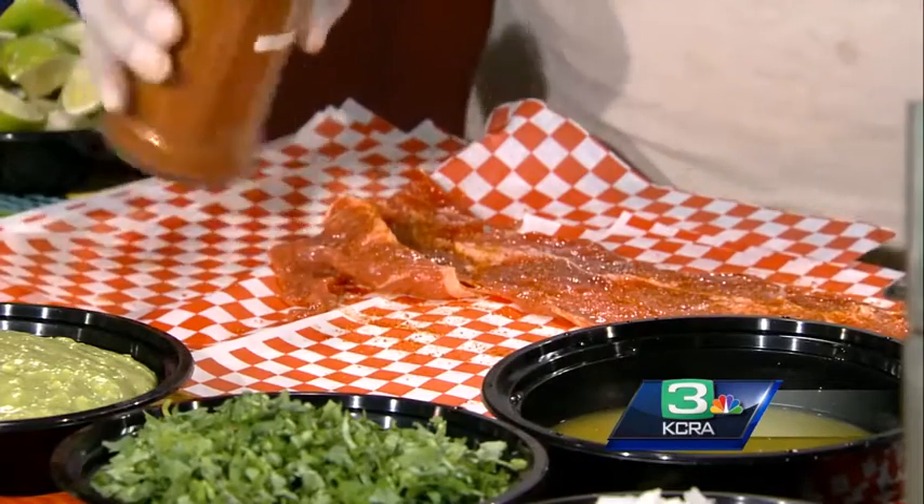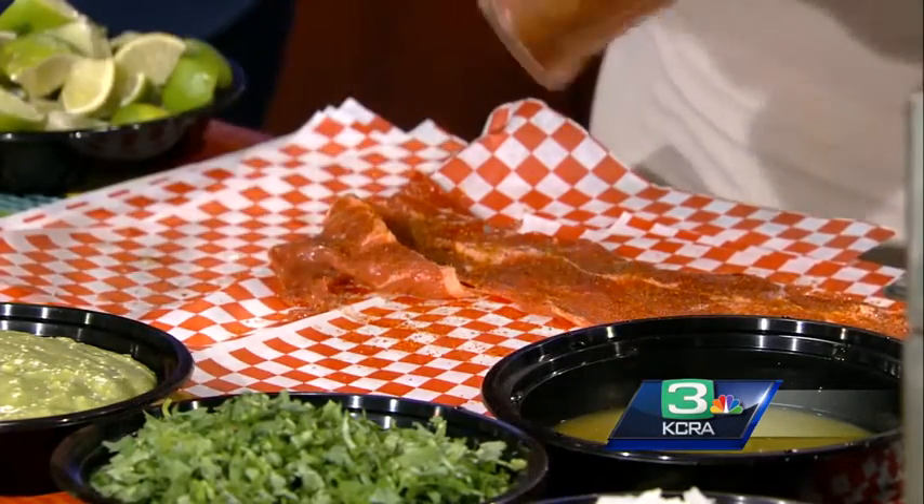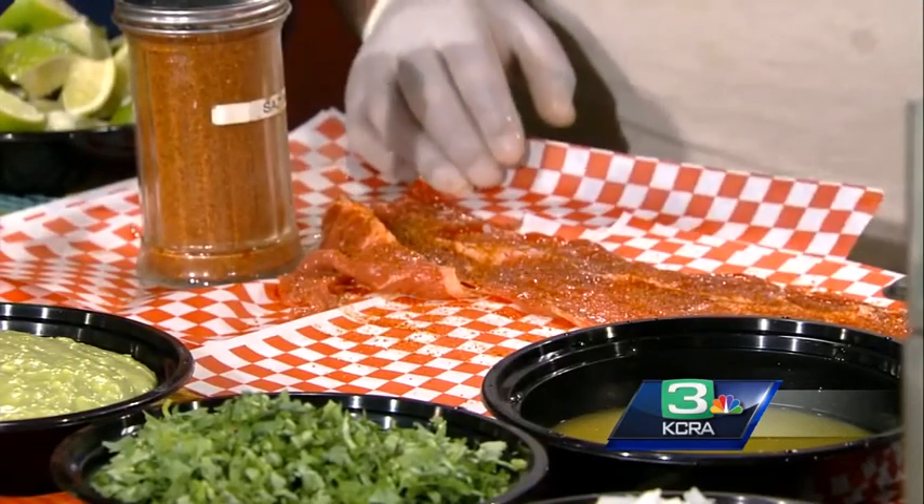We do everything on open flame. They didn't let us bring the open flame barbecue into the studio — yeah, we've had issues, I don't need to go into that, stuff happens. But imagine if you will, that's how you do it.